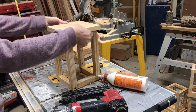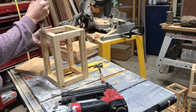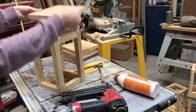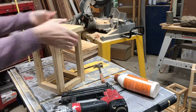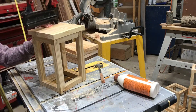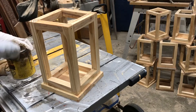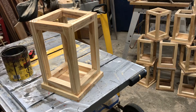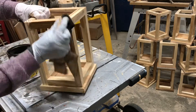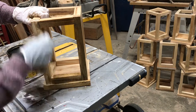I cut seven by seven inch pieces for the bottom. I ended up making 20 of these for the wedding. I do actually really like the natural wood color, but we're looking for something a little bit darker here, so I decided to stain them.